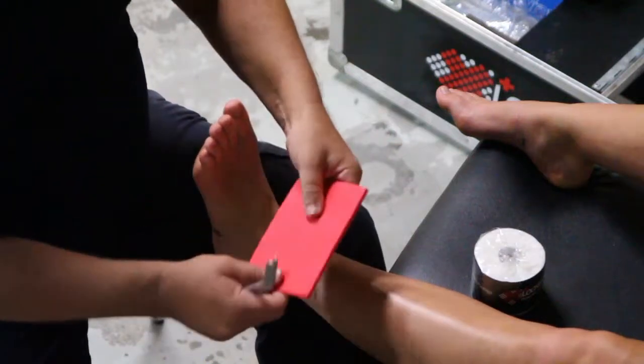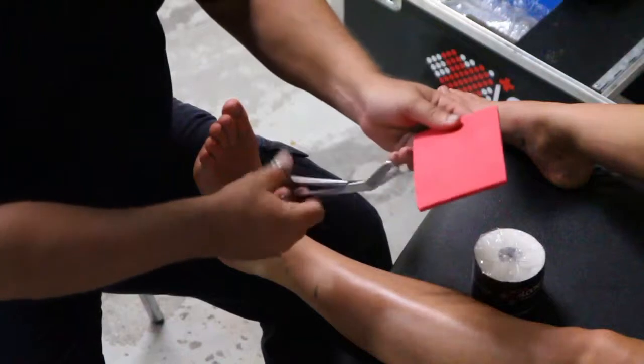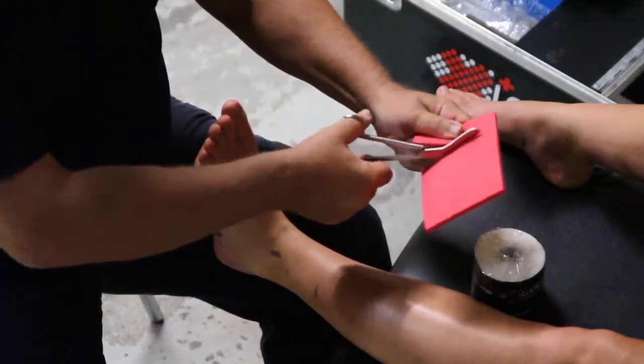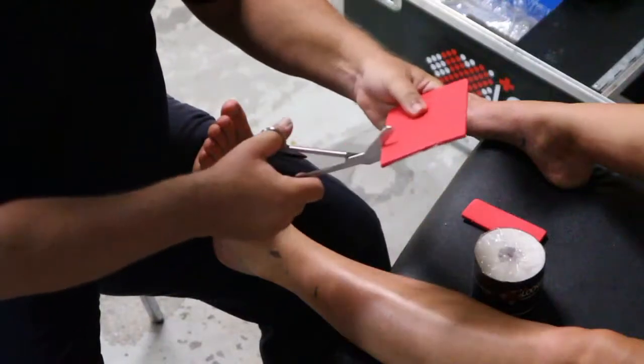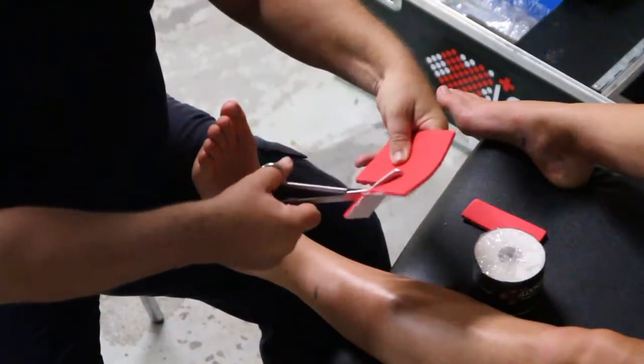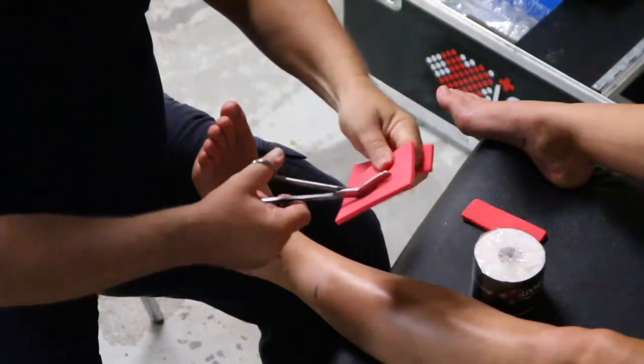I'm using a 6mm EVA foam pad and we cut that into some little horseshoes. Horseshoes mean basically a horseshoe shape — something to fit around your malleolus. So we're cutting that out and trimming the edges.